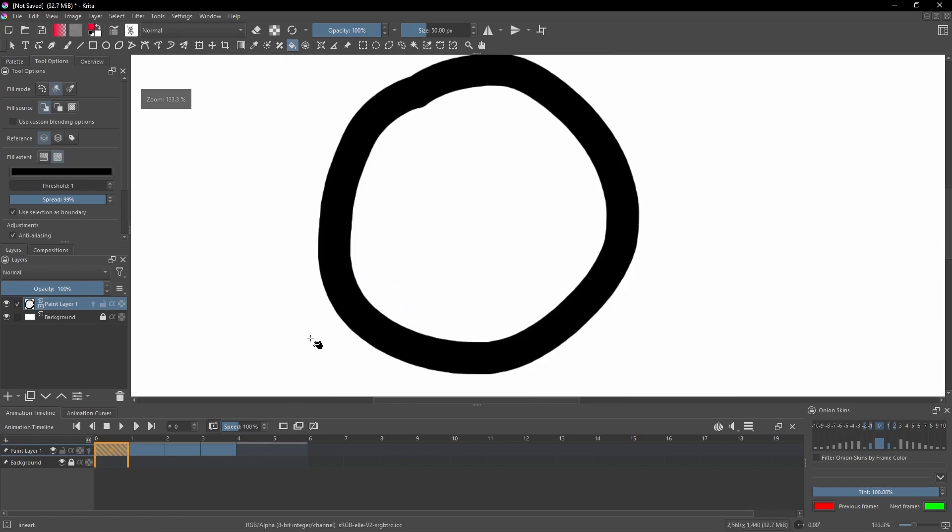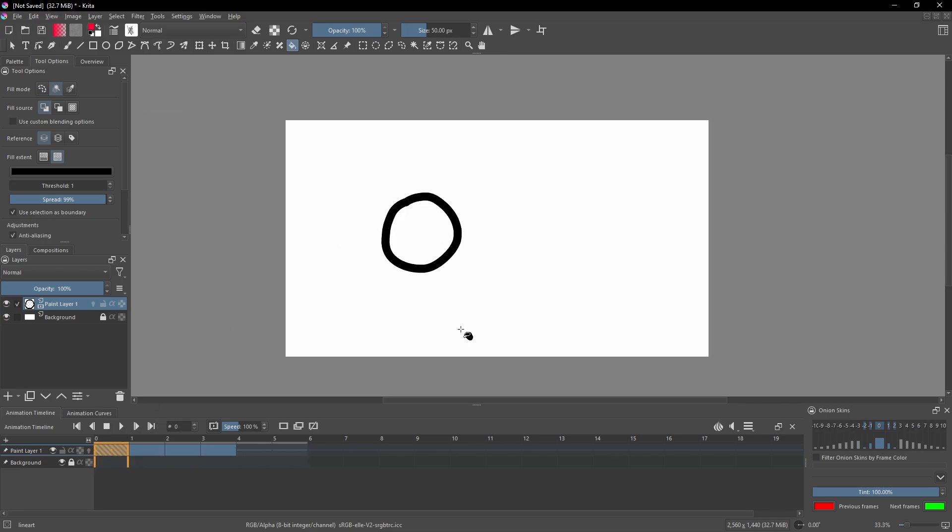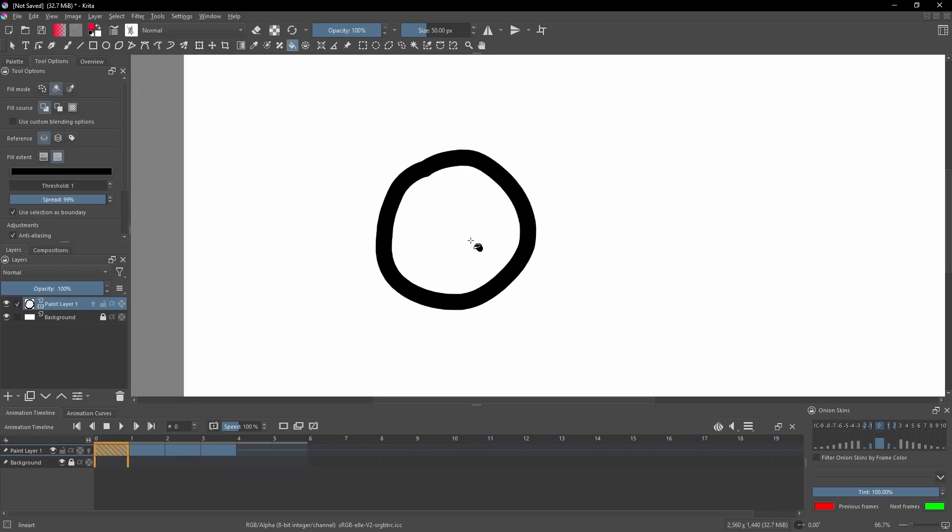So let's zoom in. You can see here we have this nice little circle — it's animated, it's nothing too crazy, it's just kind of a fastball kind of going down. Just any animation or any picture will do.